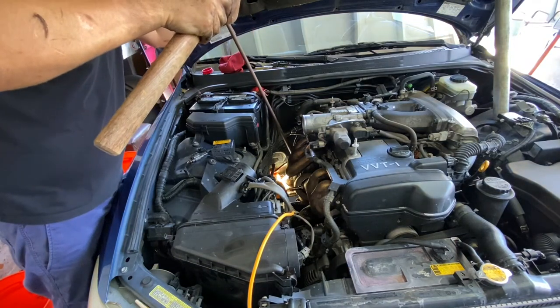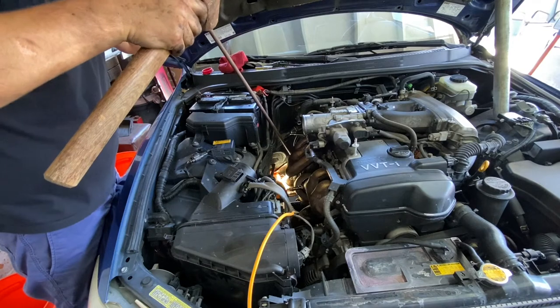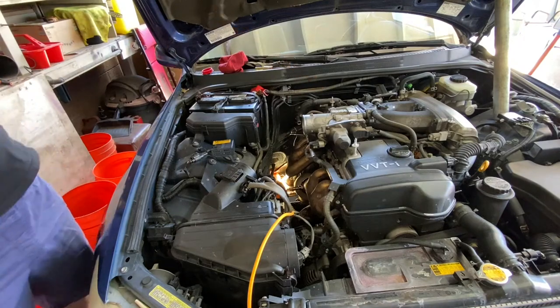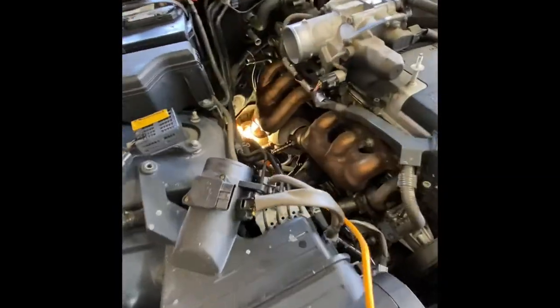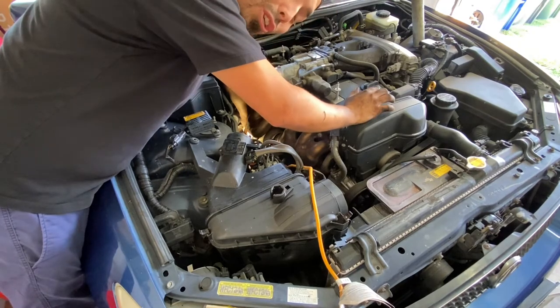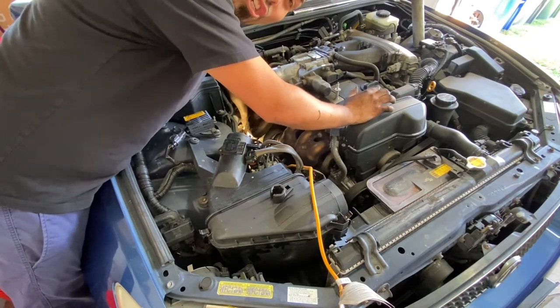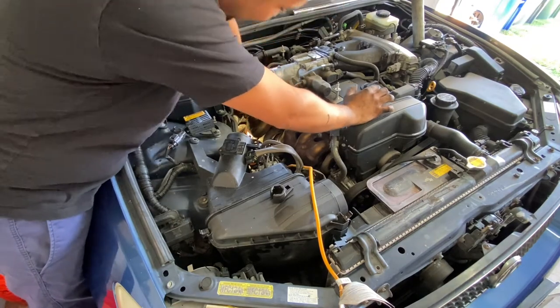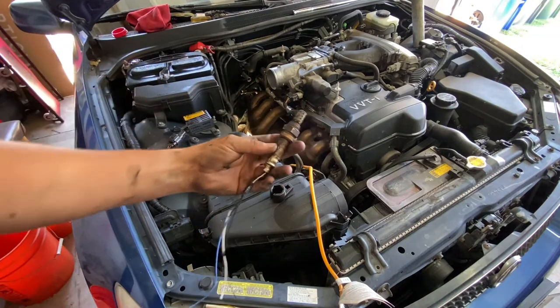Oh snaps — I can't believe it worked! Yep, there we go. That's the crow's foot right there — I hit it right on the end and now the O2 sensor is loose. I'll just be able to turn it out by hand. Life hack! The trick worked — literally a sledgehammer and a long metal extension. They said it couldn't be done.